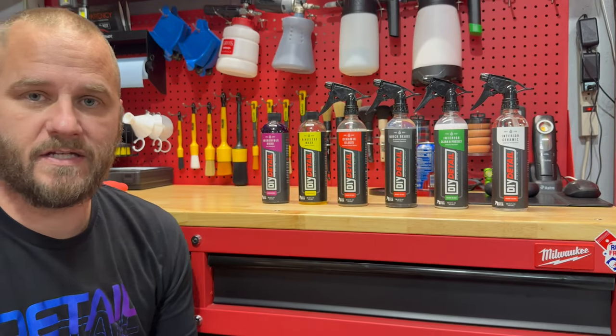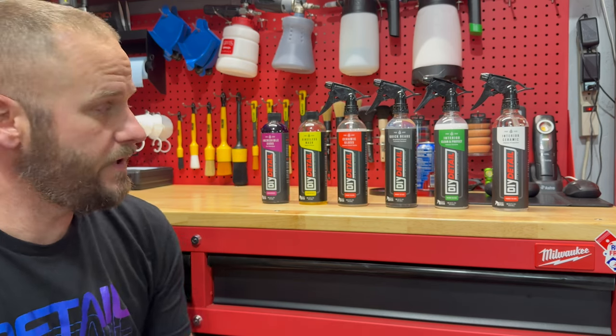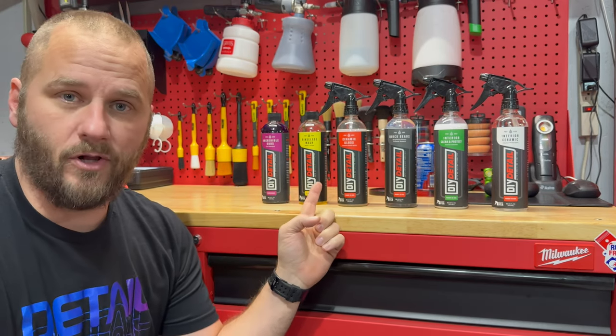Welcome back to Fabio to Move Detailing. In this video, we're going to take a look at some DIY detail products, specifically the Rensless Wash and the Ceramic Gloss.